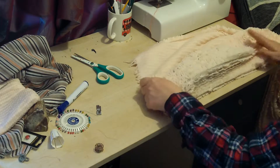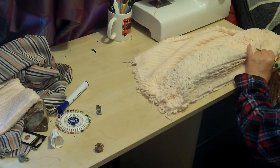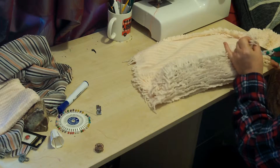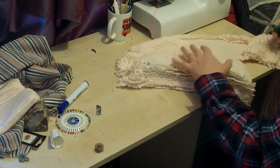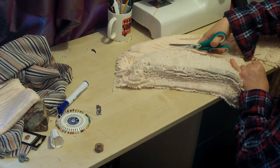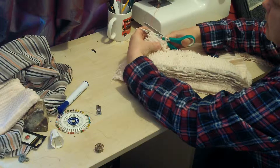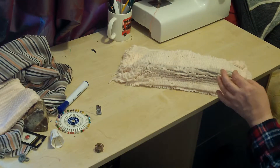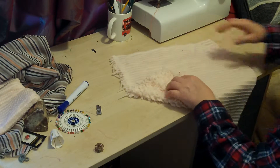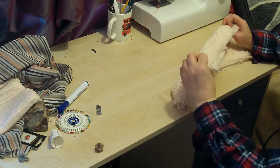I'm going to give myself loads and loads of room to go around. Now this stuff frays like nobody's business, so we've got to find a way of sealing in all the loose ends — there's no two ways about it. It is going to be tricky to sew because it's fluffy. The way I think is easiest — and I might be wrong — is to use what we call a French seam.